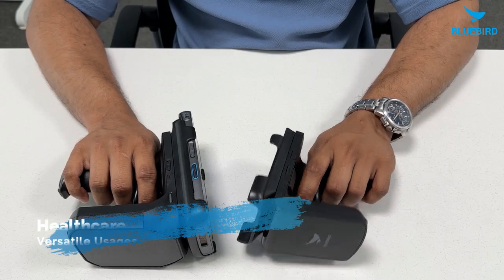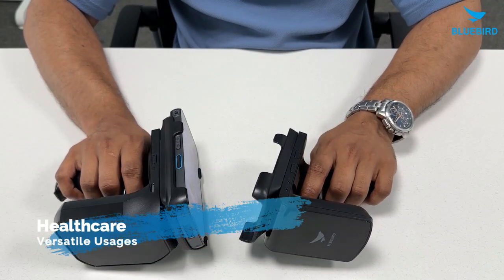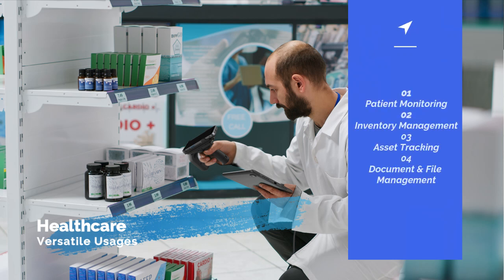Now for the healthcare industry, the RFR900 and the RFR901 are super handy for keeping tabs on equipment, managing files, and checking up on patients. These devices make it easier for healthcare workers to take care of their patients and run things smoothly.